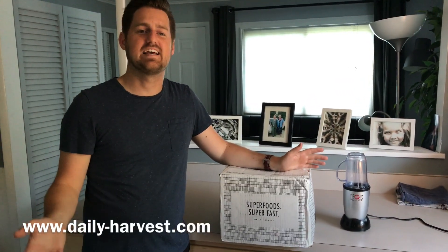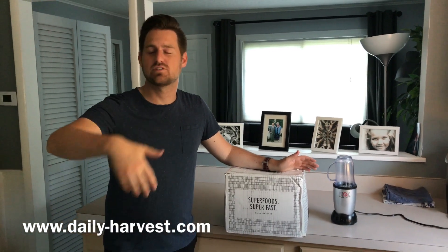What's up everybody? I wanted to share with you a little bit of something awesome. This is from dailyharvest.com. I don't like making breakfast in the morning. I hate it. I hate having to chop vegetables if you're trying to make smoothies and eat healthy like I'm trying to do.